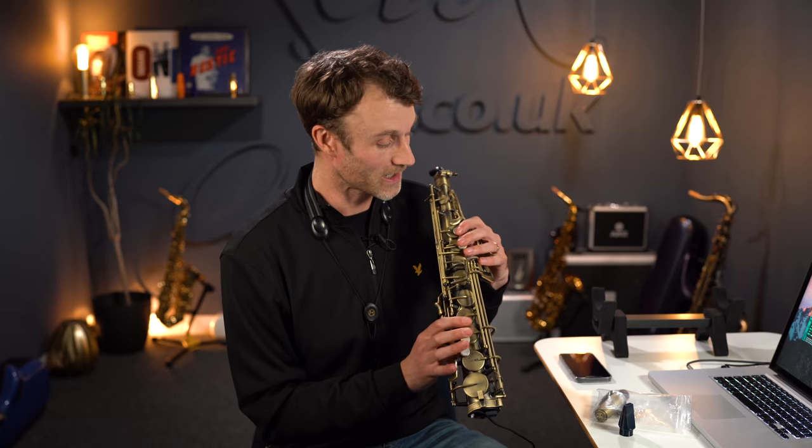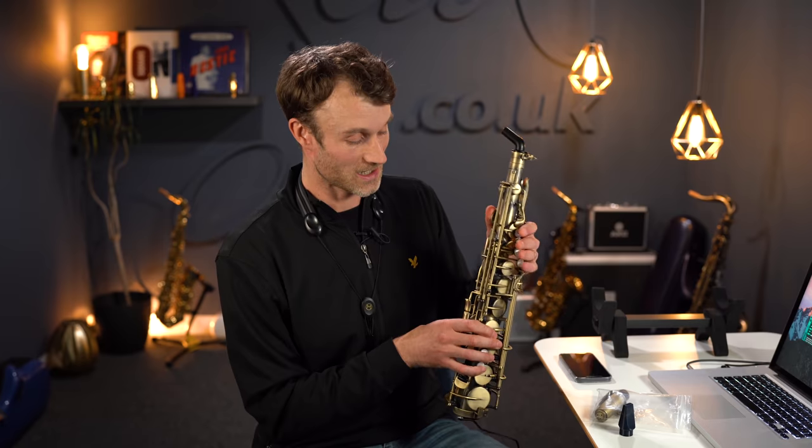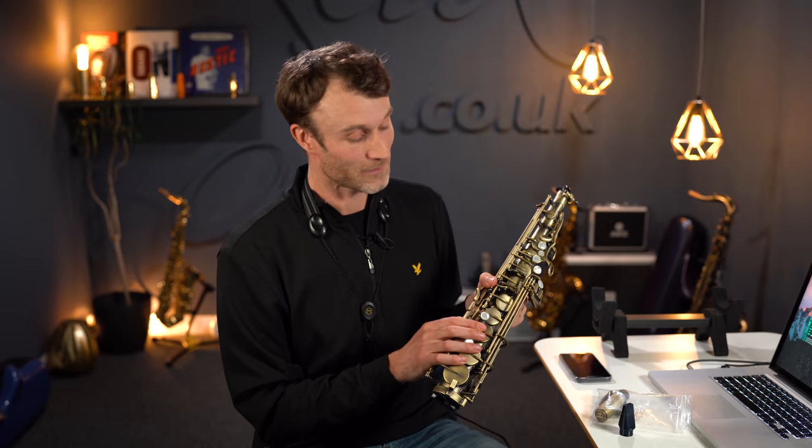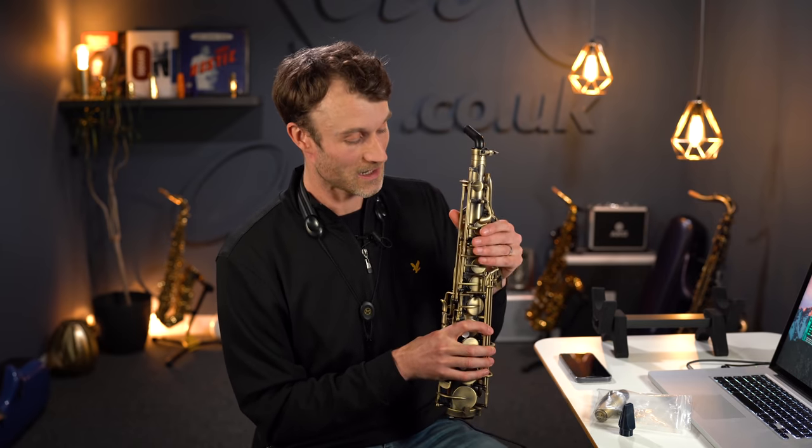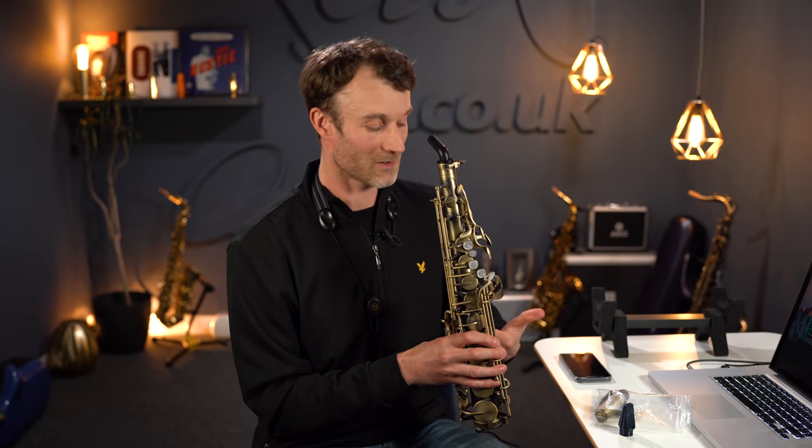It looks and feels like a saxophone and has the standard saxophone range — we've got the bottom B flat, all the table keys, the palm keys — and it goes up to the standard F or F sharp range. It does actually go beyond that into the altissimo. Adding the extra weight of the internals to the genuine saxophone body, it feels to me approximately like the weight of an alto saxophone.